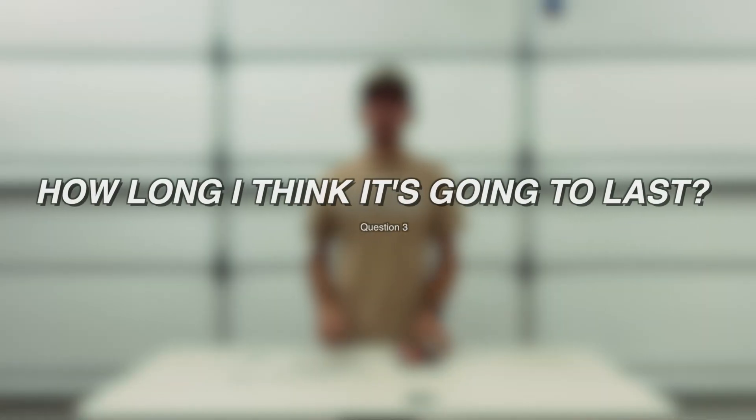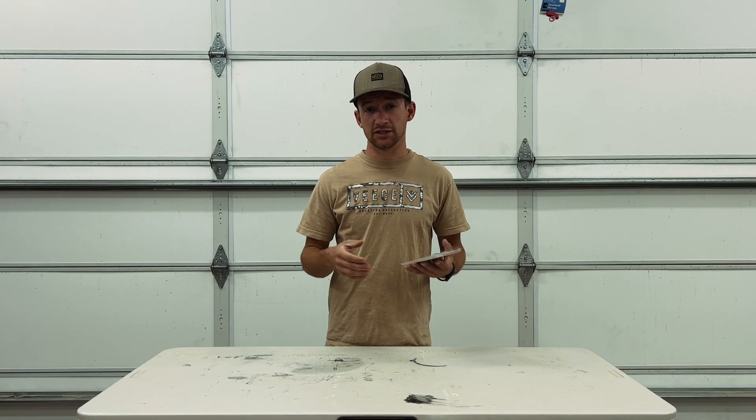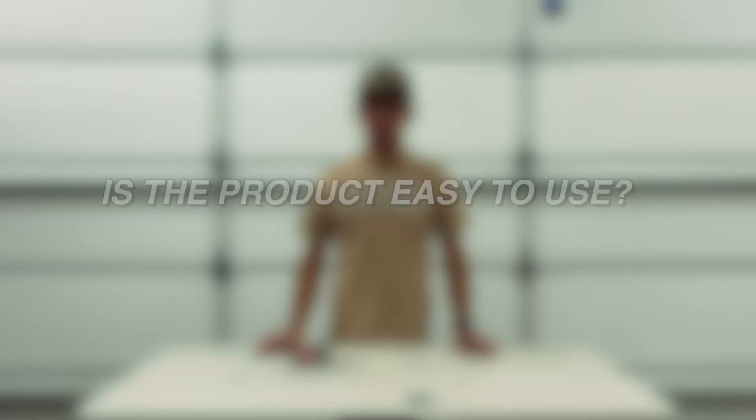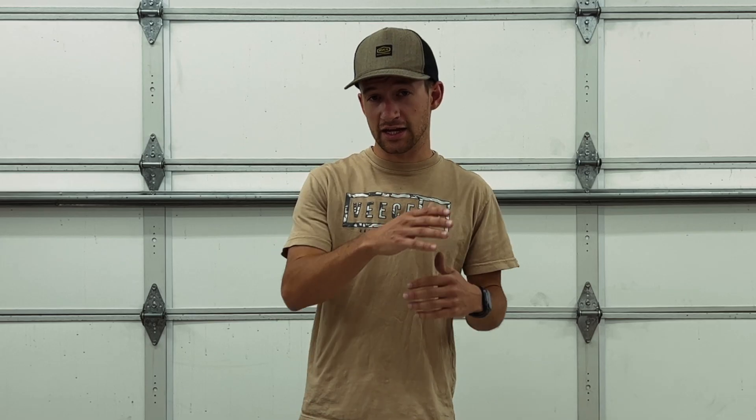The third question is how long I think it's going to last — after something is glued, is it going to last a few years or break in a couple days? The fourth question is: is it easy to use? Can I get this product and use it, and can any of you get this product and use it with ease?